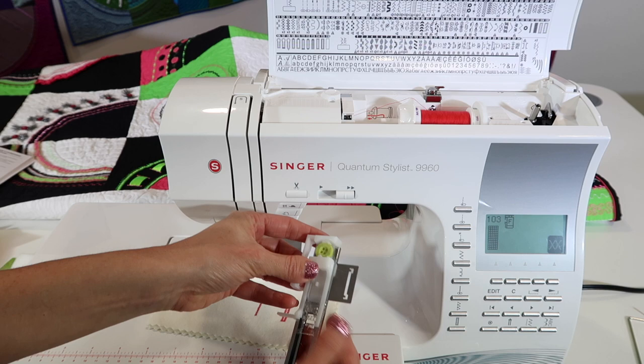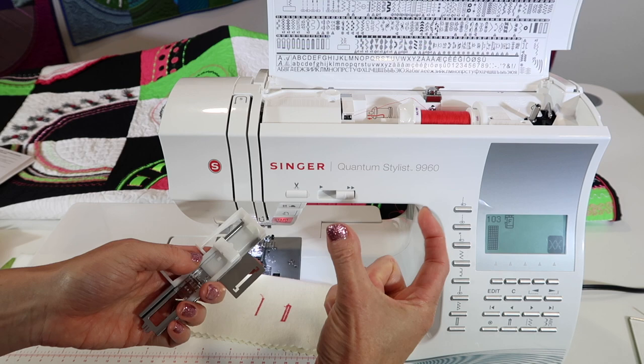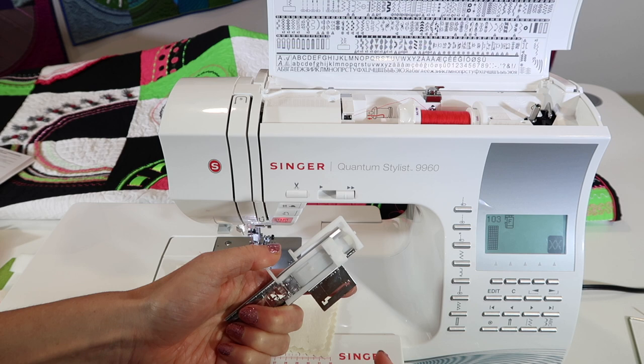The length of the opening — the part that it's going to stitch, how long it is — is going to be determined by the opening back here. If you just have a small area to mend, you can have it be open.